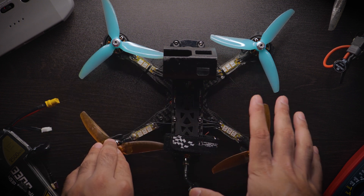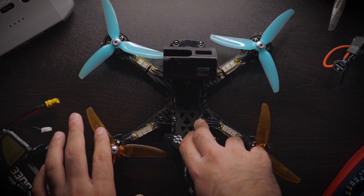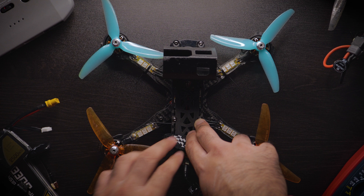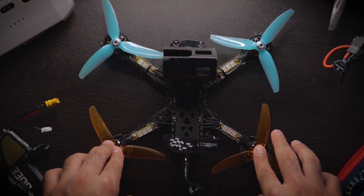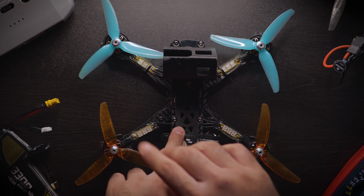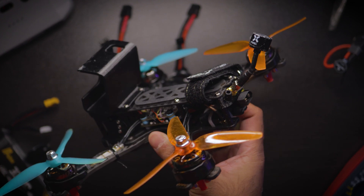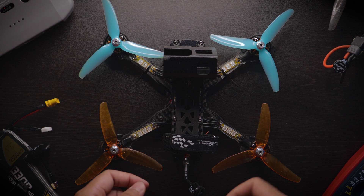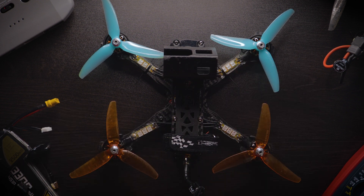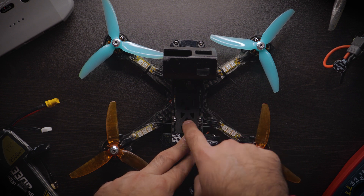The third item in our FPV $500 adventure, with $150 allocated, is the FPV quad. $150 is a solid budget for your first FPV quad. Contrary to the other categories, I would not suggest getting a used quad — you don't know how hard it's been flown, what's been burnt out, or how solid the solder joints are. My recommendation for this video is my personal $150 budget build, which I've made a full parts breakdown video on — you can click on it to watch.